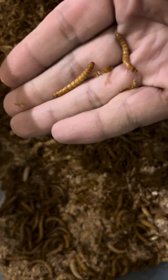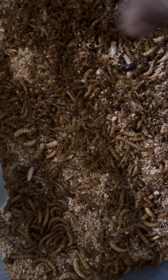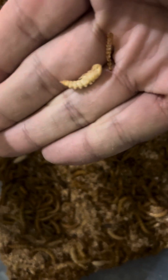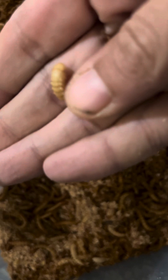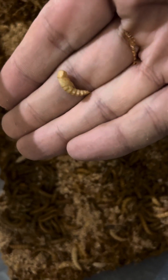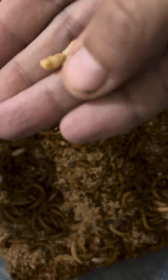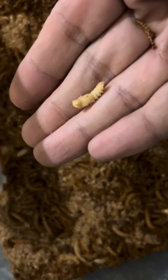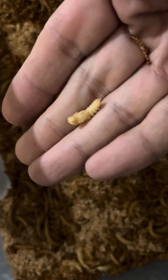These are mealworms. They eventually turn into pupas. These pupas will go about 8 to 14 days and they will hatch into beetles, then the whole process starts over again.